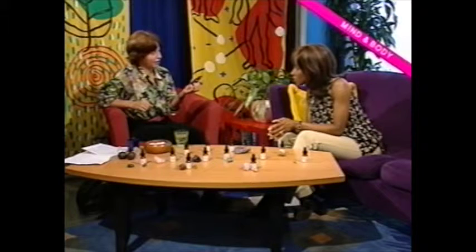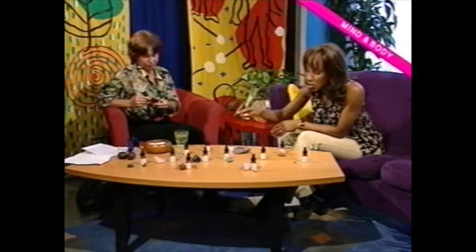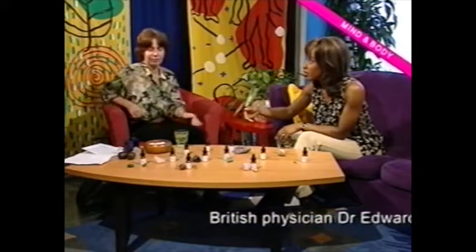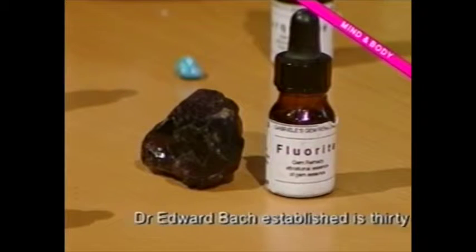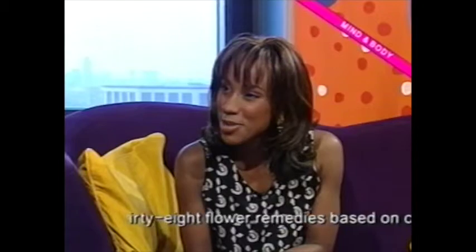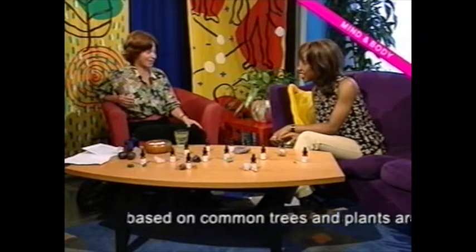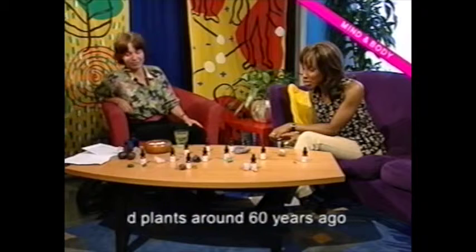You take four drops four times a day from that bottle. We've also got fluorite over here — that sounds a lot like the fluoride we're used to in toothpaste. Are the two connected? It grows in England and it's good for English people — it's good for sexual tension. It relaxes rigidity and helps with sexual problems; a lot of my clients use it.